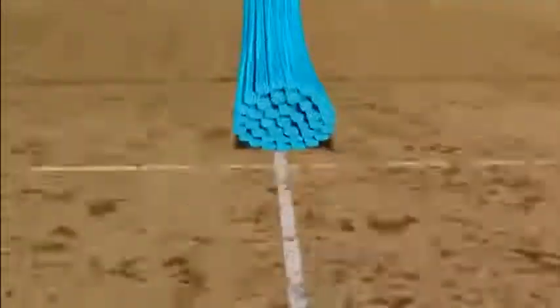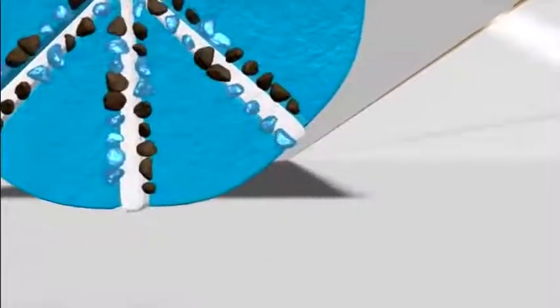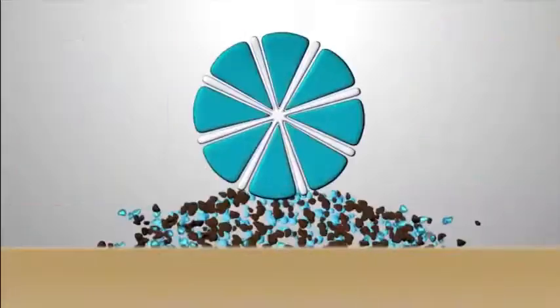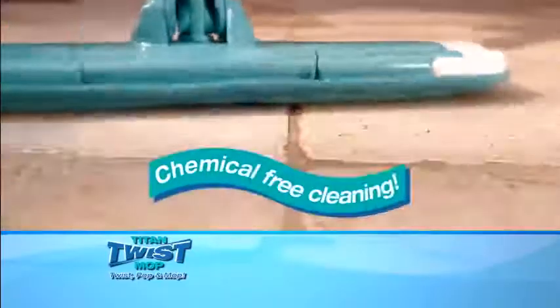Second, the outer layer of the Titan Twist Mop is made with revolutionary microfiber that has millions of tiny wedge-shaped microfibers that work like a squeegee, reaching into tiny crevices and corners, grabbing and holding dirt and germs, locking them into the fiber head. Unlike traditional cotton fibers that just push dirt and moisture around, the special Titan microfibers ensure you get your floors ultra-clean using just plain tap water. It's chemical-free cleaning.